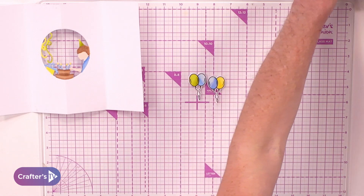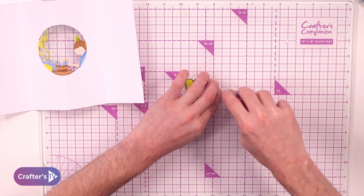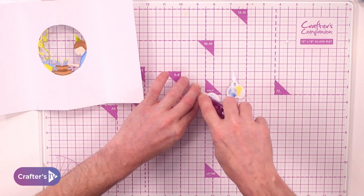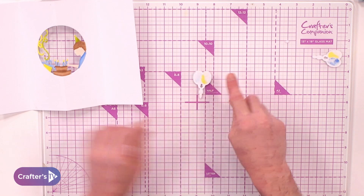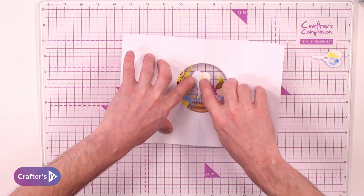Now we come along to both of the balloons and add the adhesive into the centre of the balloon — not onto the string. By one of them, I'm going to lay it flat upside down, come along and press that down, then use my fingers to secure it.